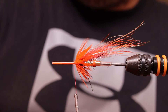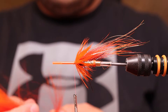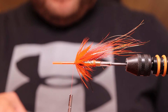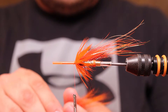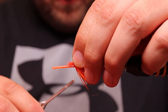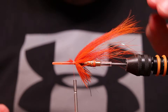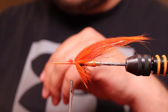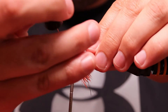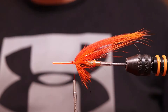Now we're going to add some hot orange fox. I place it on the top in the middle, snip off the little waste end, and always add some varnish to every secure point of the fly to make it hold.